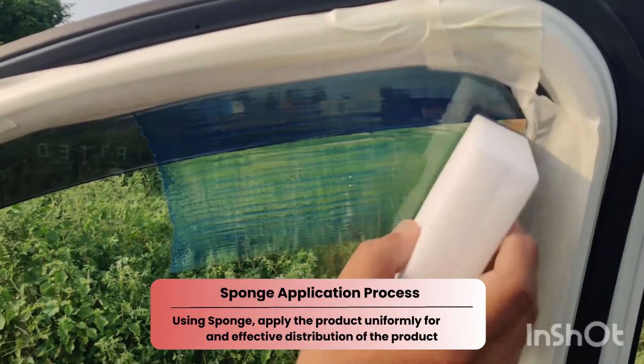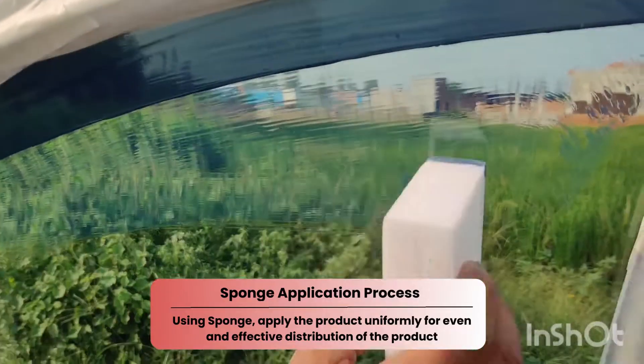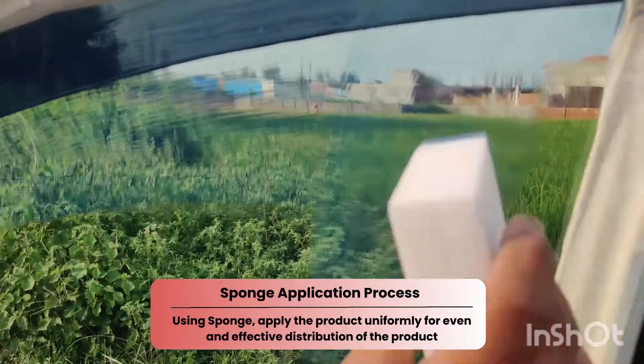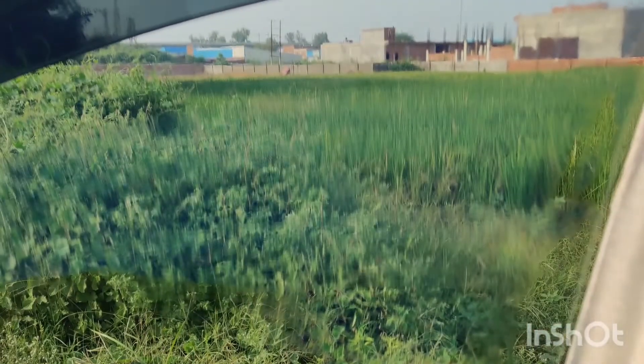Applying it to the window with soft hands in a slow and uniform motion. See how the clear coating spreads. Once it's fully applied, I'll check the UV and IR rays it reflects using the spectrometer.